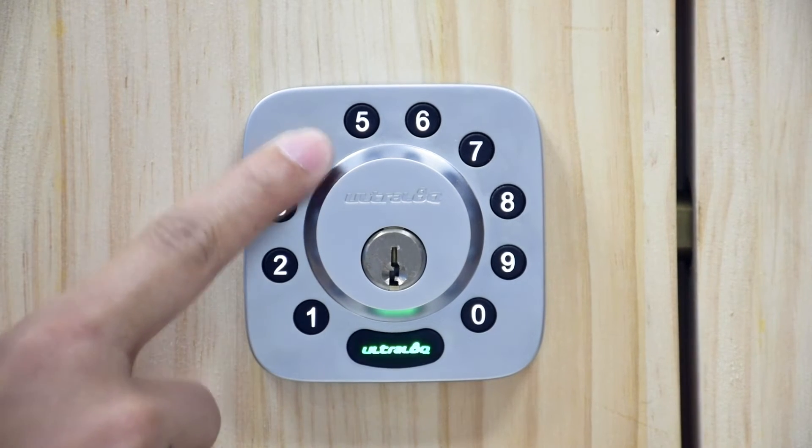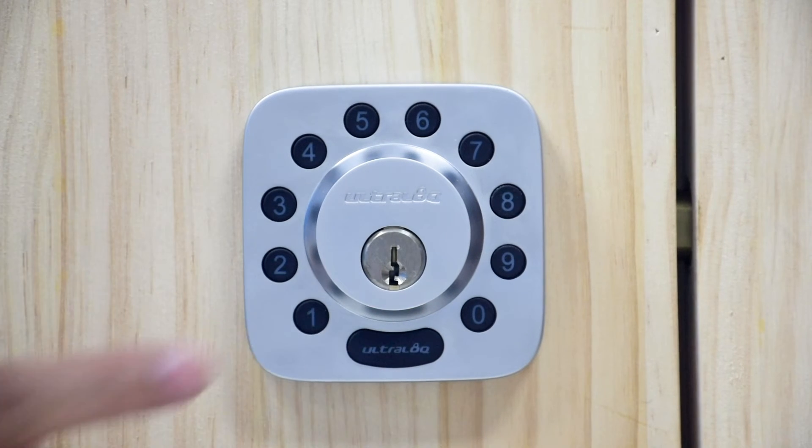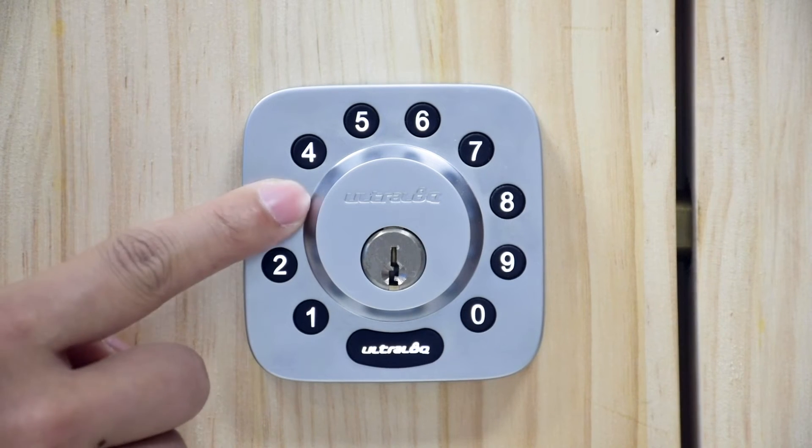Enter the admin code again and press the ultralock button. You will hear two beeps with a green light. The lights will turn off and you will be able to use your new admin code.